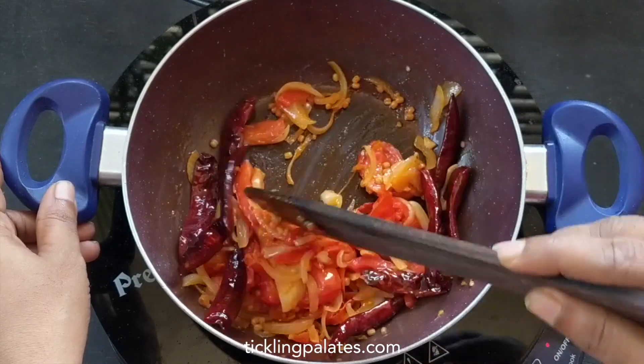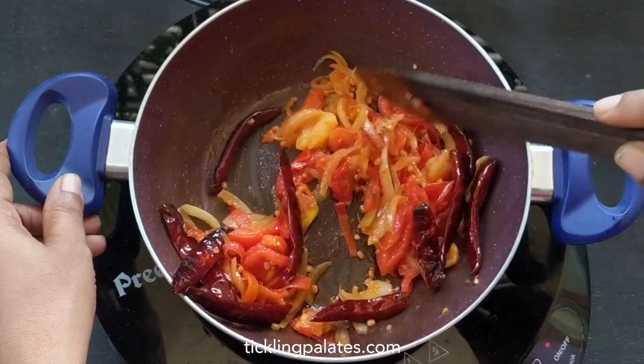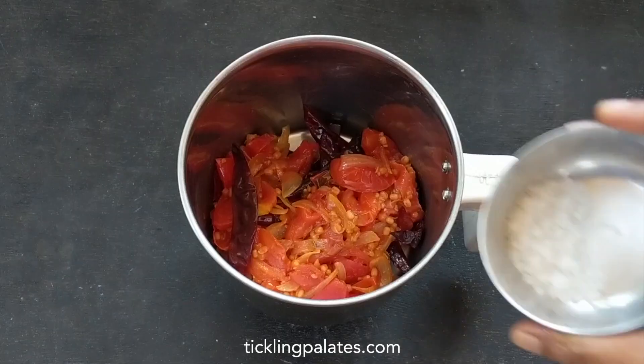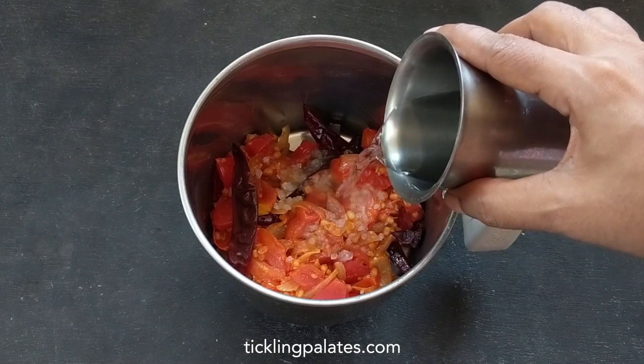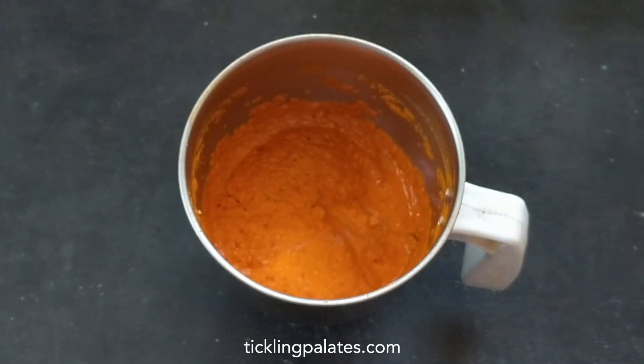Switch off the stove and let the mixture cool a bit. Let us transfer this mixture to a mixy jar. I'm adding salt to taste followed by quarter cup of water and grind to a smooth paste.